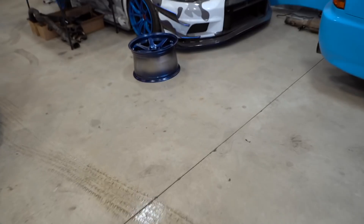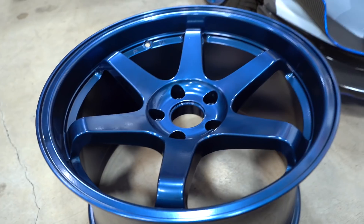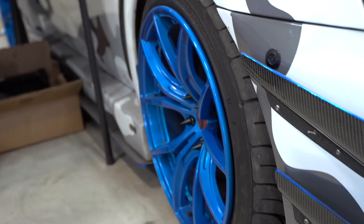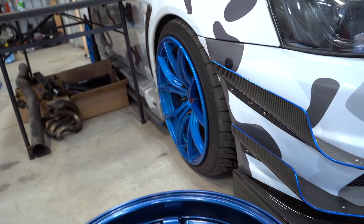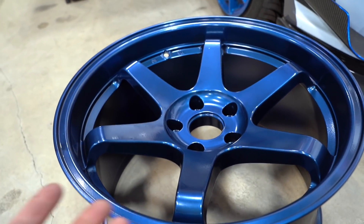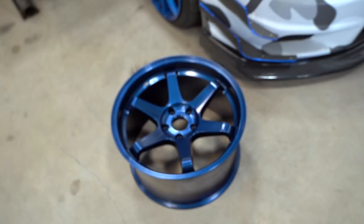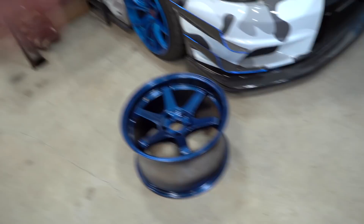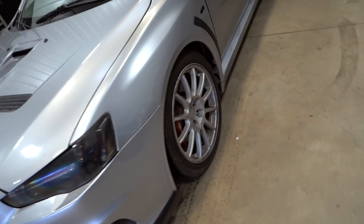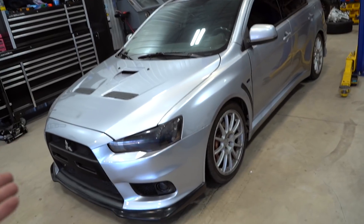Just got the wheel out of the oven — I can honestly say this is the exact color we were going for. The blue on the Evo 10 is a very bright blue, but the mag blue is kind of neutral — not bright, not dark, right in between — and I think this is absolutely perfect. Drop a comment below and let me know what you think. We'll let the wheel cool down, then throw the tires on while we finish powder coating the rest of the wheels, get them on the Evo. For reference, here's how the Evo looks with the factory wheels.